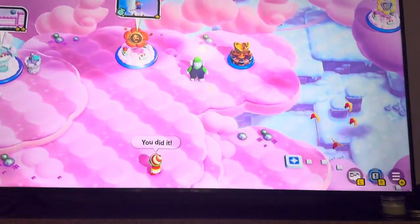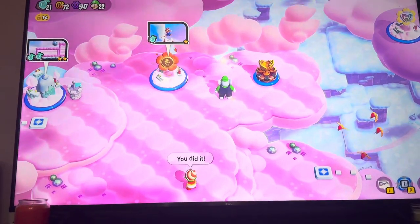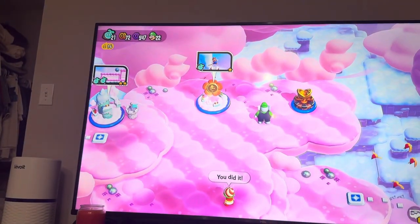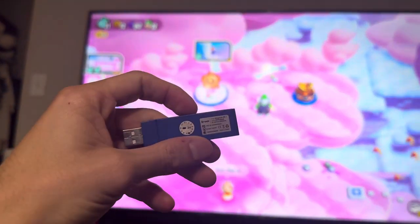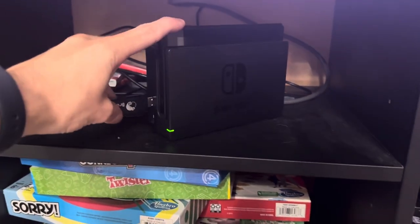What's up guys, today I'm going to be showing you how to use the PS5 controller to play New Super Mario Bros. Wonder on the Switch. For this, you need the Wingman XC2 Brook converter — I have a link below if you want to check it out. You just put it in your Switch right here like that.